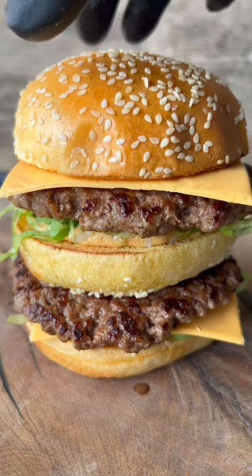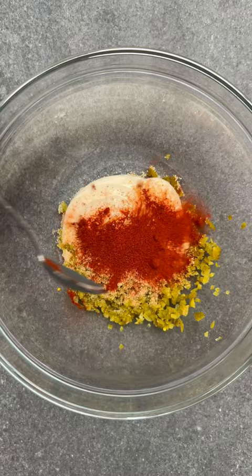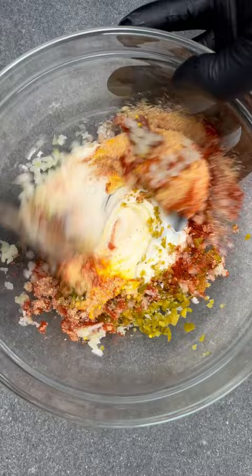Here's my version of Big Mac sauce — it tastes exactly like the one you get at McDonald's. Did you notice there's no ketchup in this recipe? The colour comes from paprika, so make sure you don't use the smoked sort. Combine all the ingredients in the recipe list in a bowl, then leave to stand for 10 minutes.